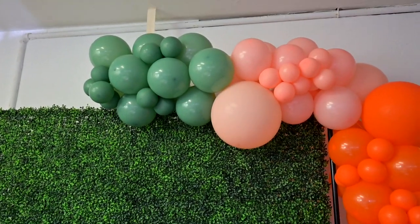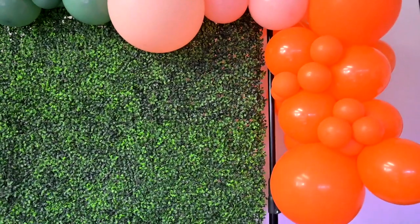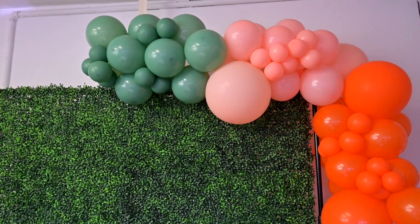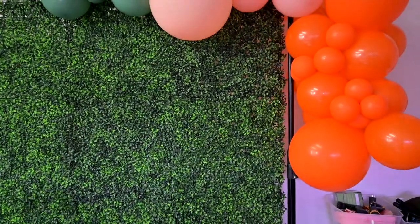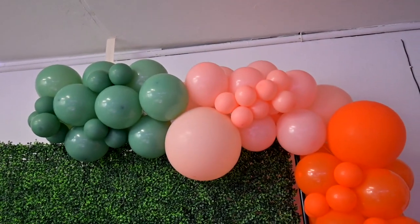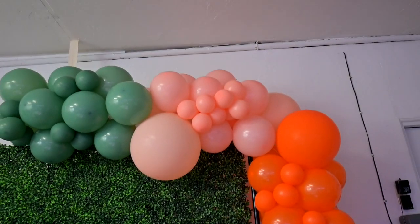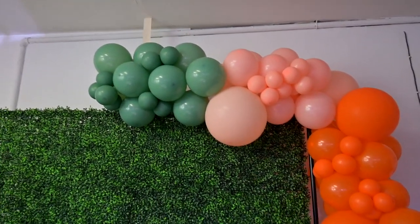It's just a bad setup. If you want a simple setup, trust me, nothing is simple about doing balloons. You have the time it takes to blow up everything, the time it takes to deliver and put the structure together — it takes time. And we are sourcing better colors than this. We're using at least a bag of each color of balloons, using various sizes.